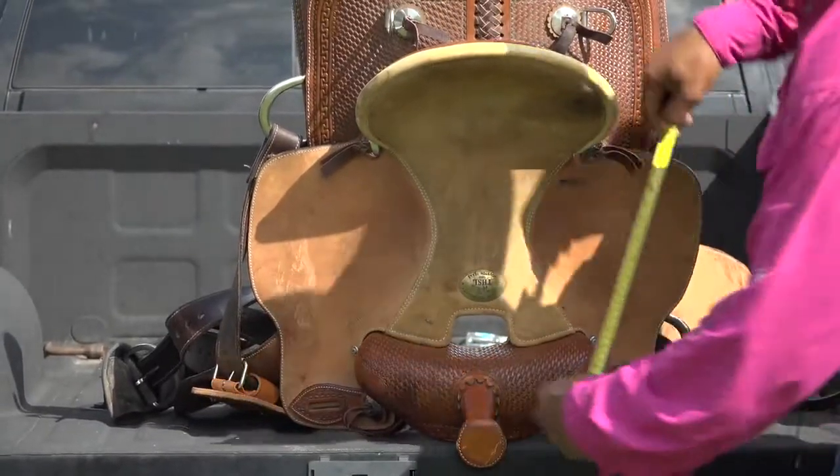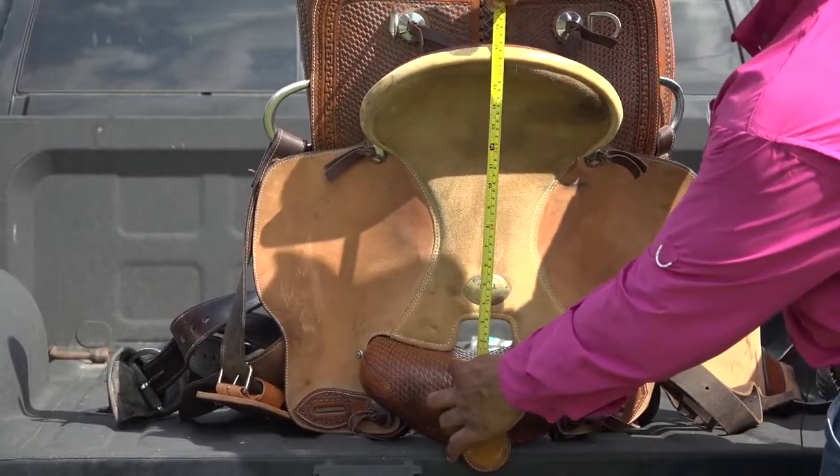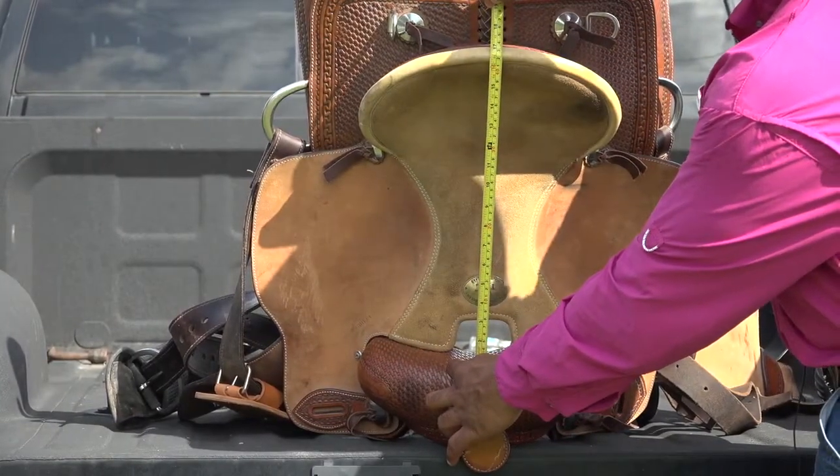So to demonstrate, I'm going to start here, go up, and as you see right here from that first indention, this saddle is a 16 and a half.